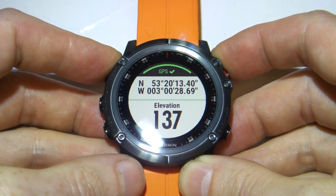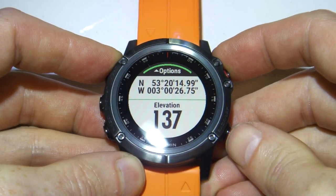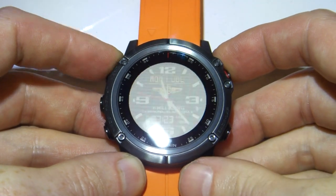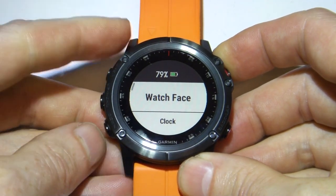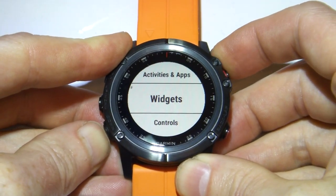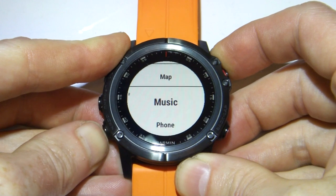Here in the UK, we use a mapping system called the Ordnance Survey, and it uses a different grid format. So we'll go back to the watch screen and long press the up button, and then move down to Settings, and then we'll move down to System.